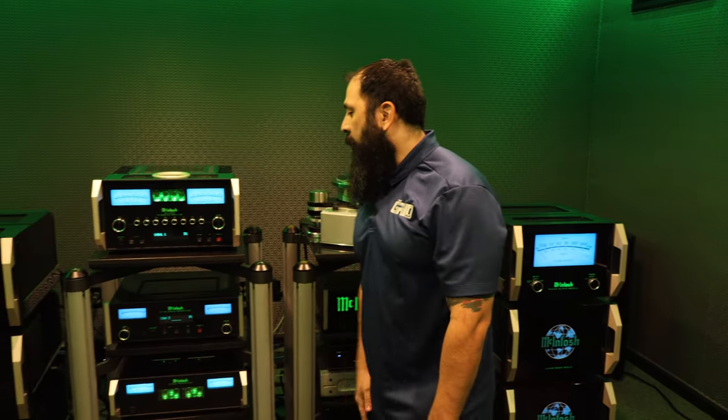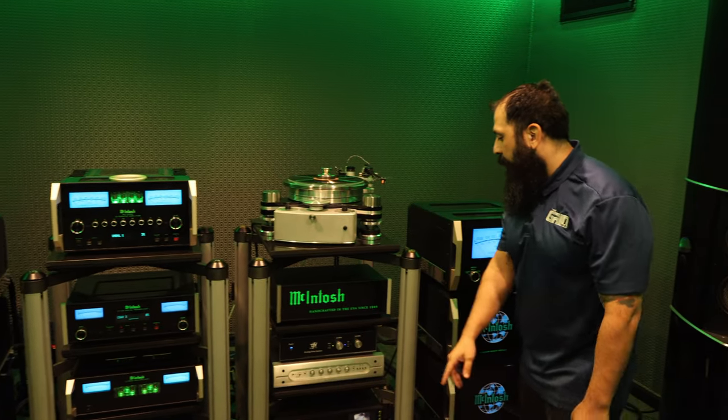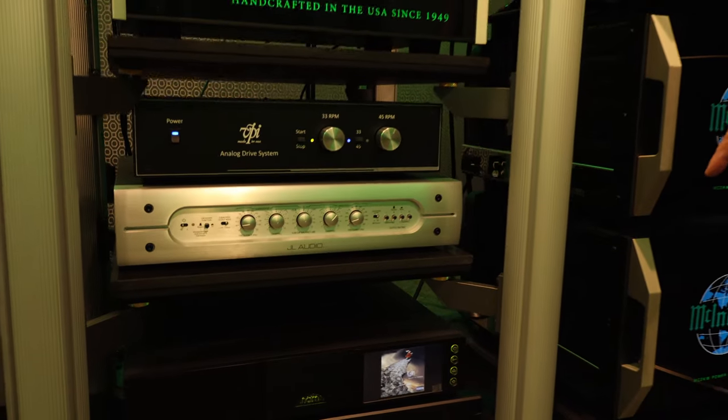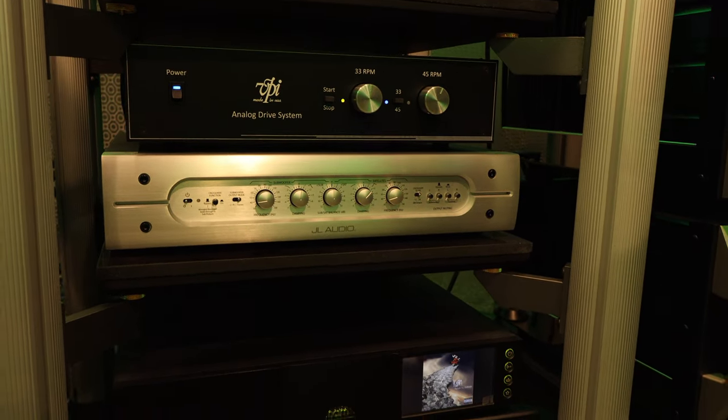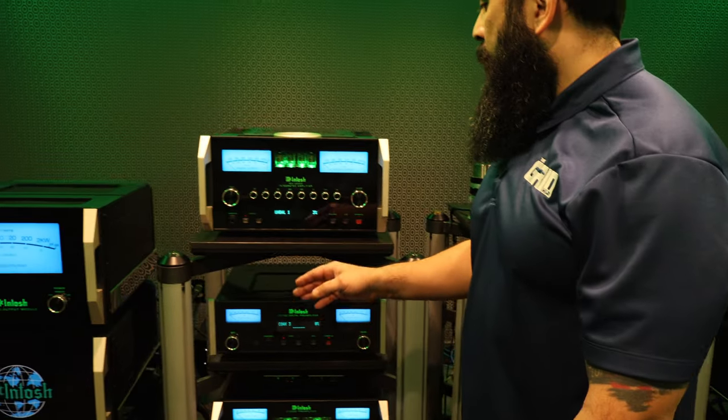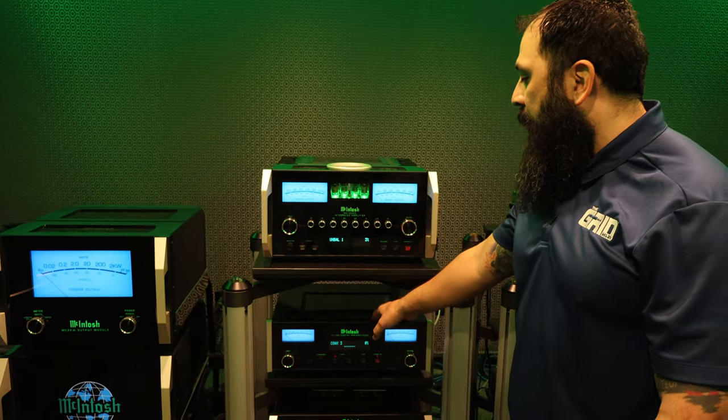You can also do digital. The digital platform is played through this streamer down here — this is the Naim network streamer. I was just playing some really cool corn jams from back in the day, throwback Thursday.